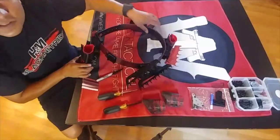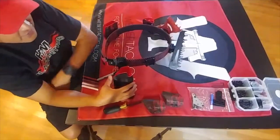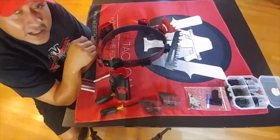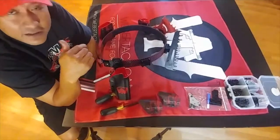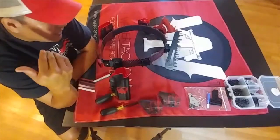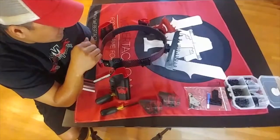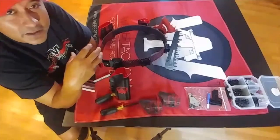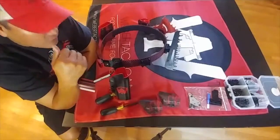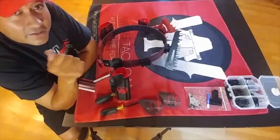Weber Tactical's new belt system is coming out very soon — it's been in testing for a while and you've got to check it out. If you see me at the match this weekend, stop me and take a look at it. I'll be running it for the first time and will do another video with initial impressions from a match. My initial impressions just from putting it together: solid gear and I look forward to using it. Catch you guys next time — see you on the range, have fun and take care.